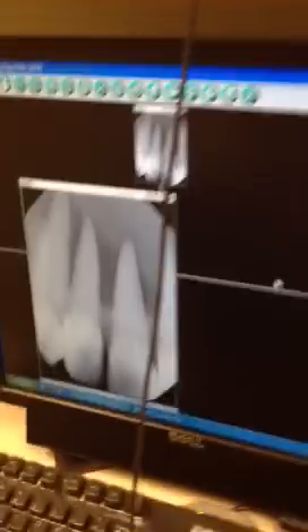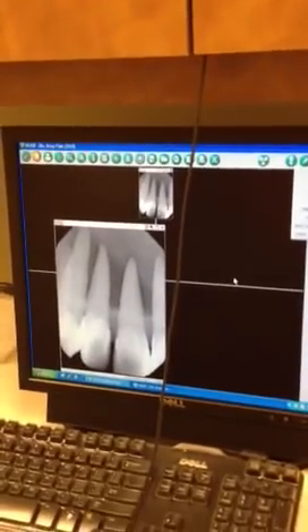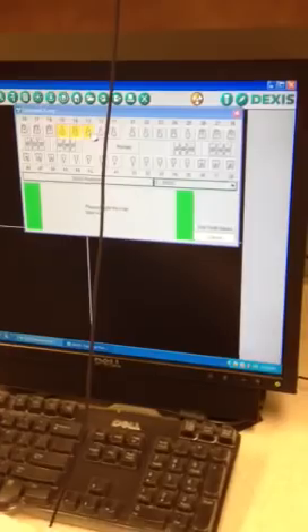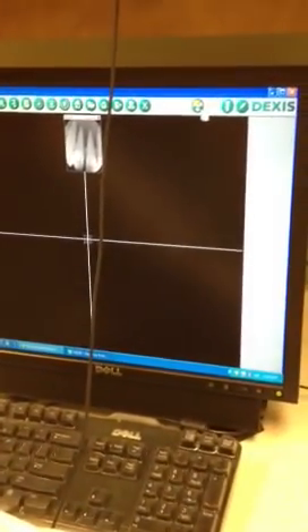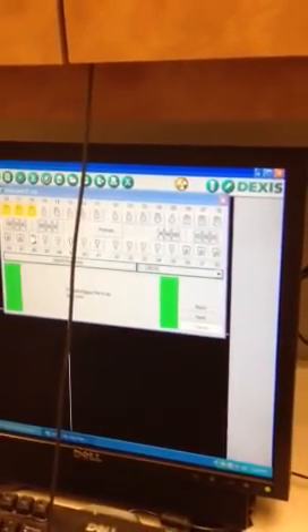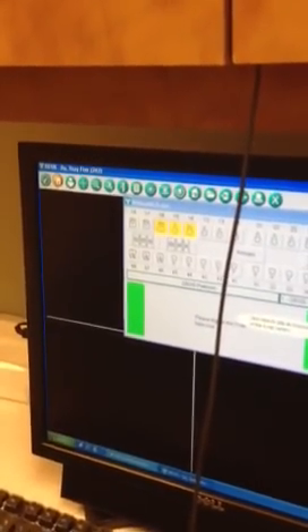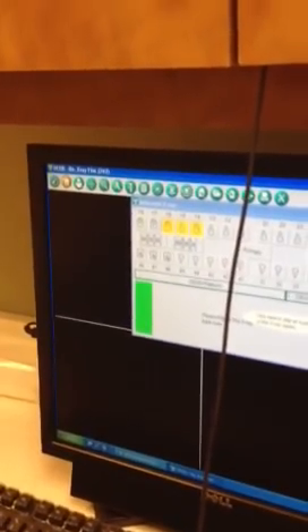Once we go back into the room we should see our radiograph. We'll have the client open their mouth. Then we'll press exit and we can go back in and choose another area to expose. If we're choosing to do a full mouth series with four bite wings, it will show you the sequence — starting on the upper right. Once you expose it, the image will show up and you'll click next. It will just guide you through the sequence, and you're able to take a full mouth series in about five minutes.